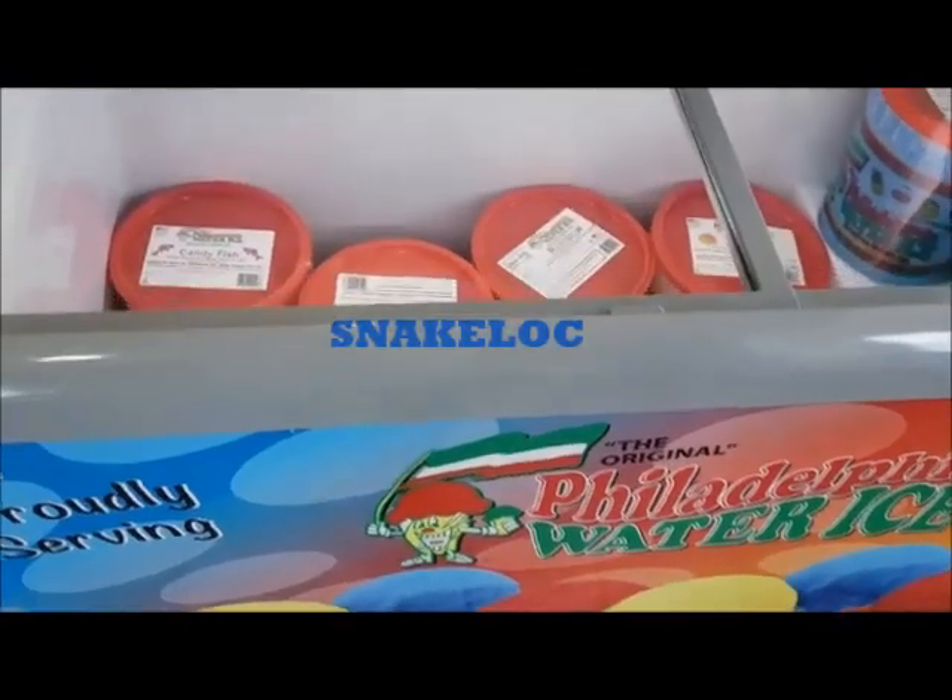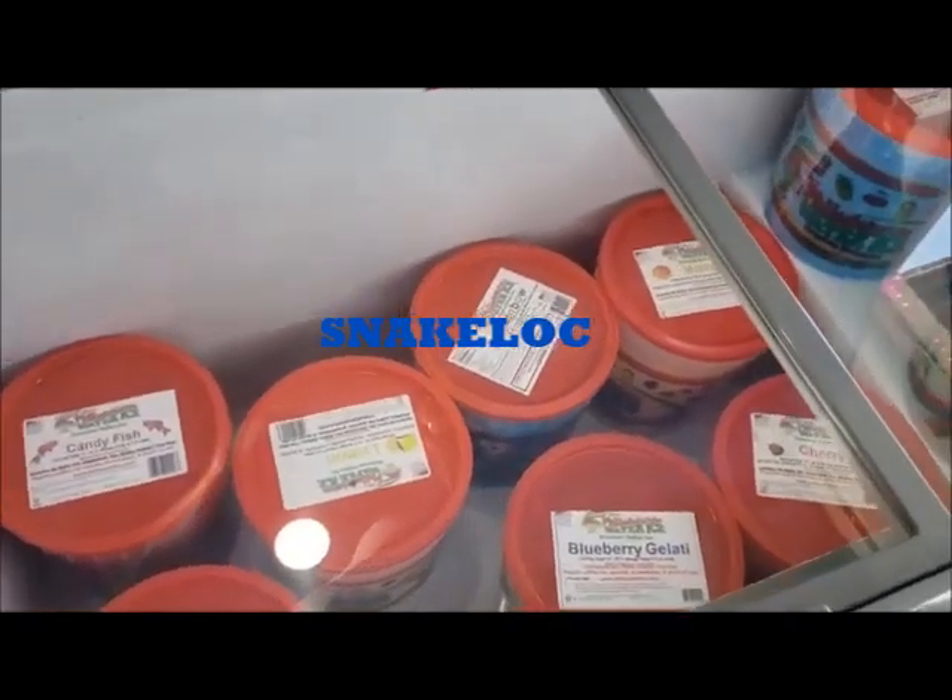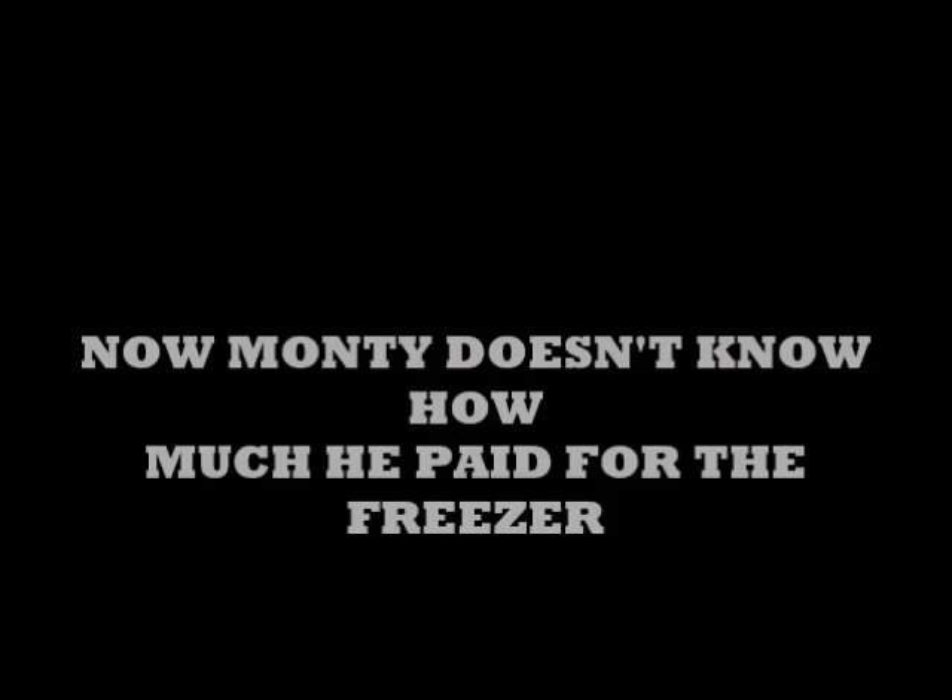This is where it's at — this is the come-up, baby. You get yourself a freezer; it's going to run you about $1,000.